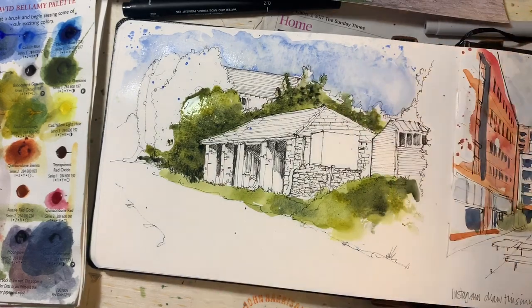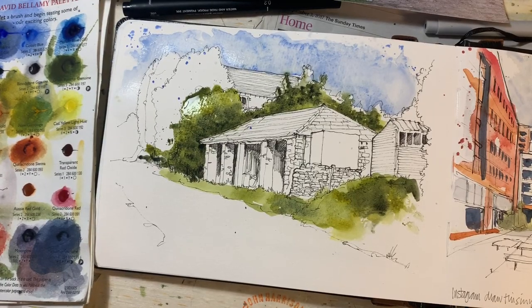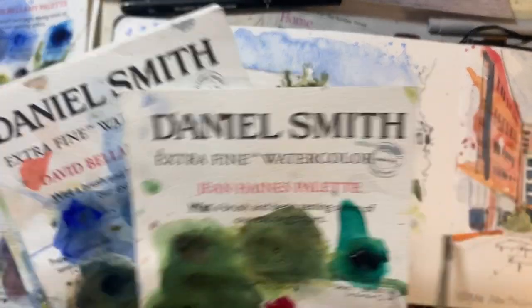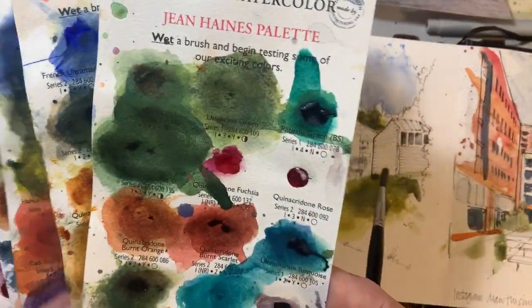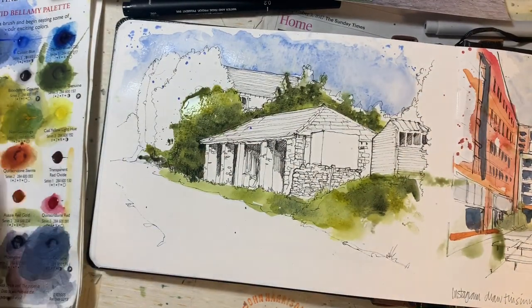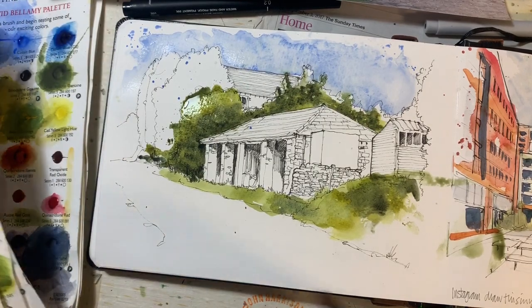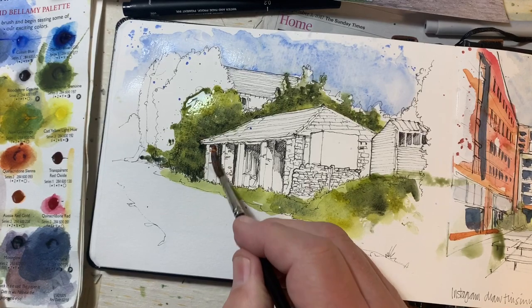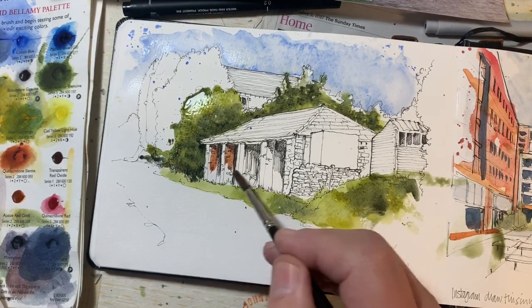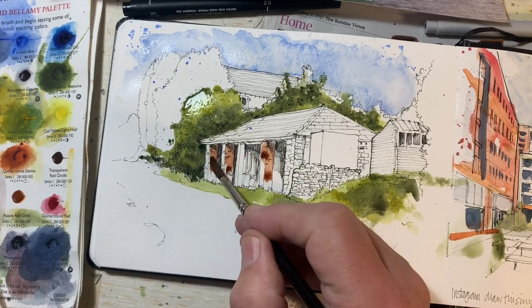I'll leave that green alone now. I'm working from this travel sketch palette, but I've also got a load of these Daniel Smith dot cards — the Yorkshire memory ones. You're only meant to use them to try colours, but I carry on using them. I'm picking up something here for the red brick pillars — there are three of them. There's one, there's another, and there's that one.